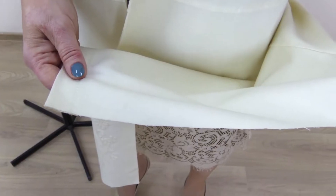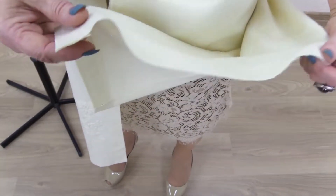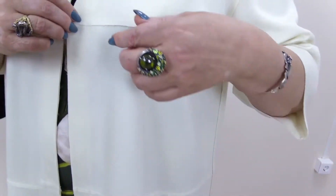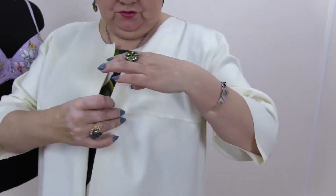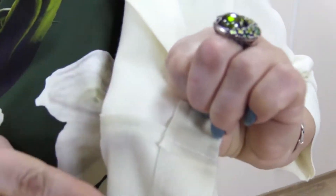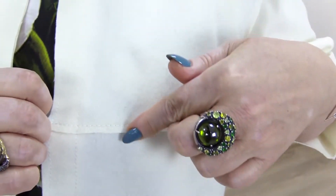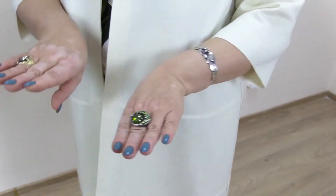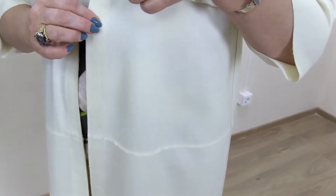This is very thin cashmere. Have a close look at the details and the seams. The lower part of the seam is on the wrong side and the upper part is on the right side. They will put one on the other before stitching.